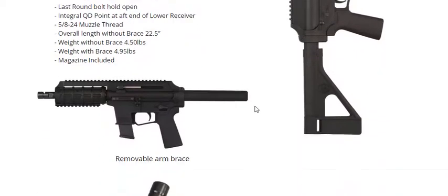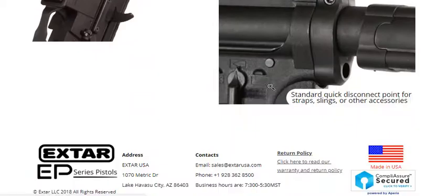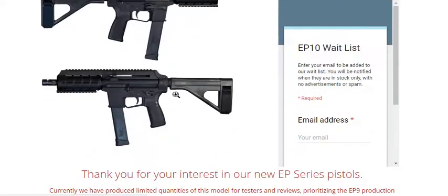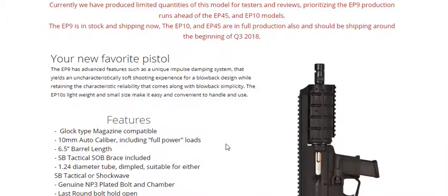All those stats are very similar — it's just the different bullet type. You can remove the brace, and everything else is pretty much the same. I do think it's really awesome that they offer this in 10mm, because that's a pretty awesome round — pretty powerful — including full power loads.